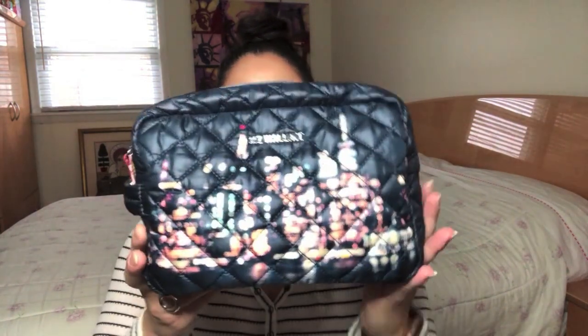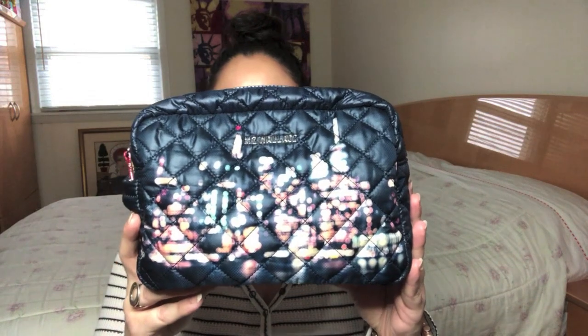Hello to all my lovely ladies and gentlemen out there. My name is Claudine and welcome back to my channel. Today's video is going to be a very quick review of the MZ Wallace Large Sam Cosmetic Bag that you see right here.